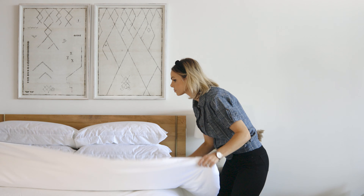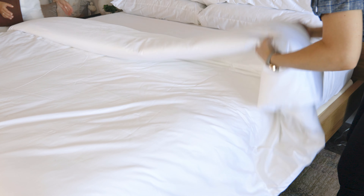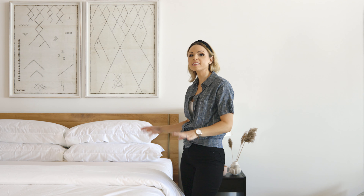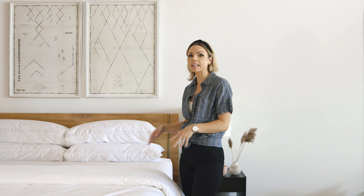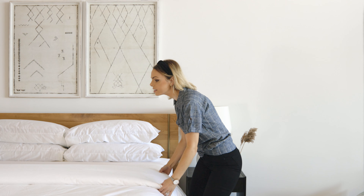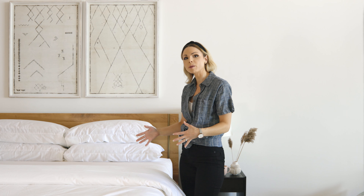There's a second way to do this as well, and this is a double fold. The single fold is a nice easy way to make your bed — simple, classic, and still looks elevated. The double fold takes it up a notch, making it feel a little bit more cushiony, and we've got one more fold for you.